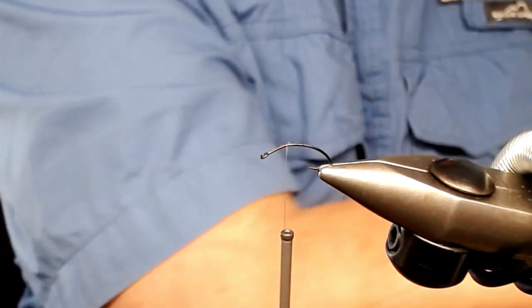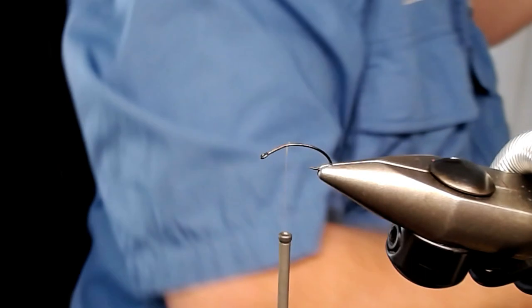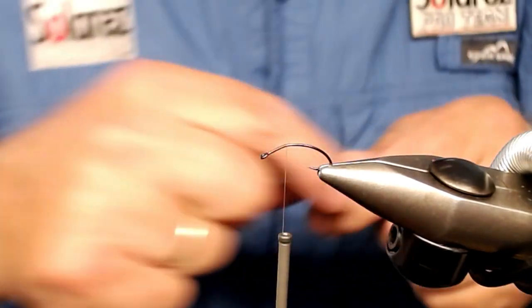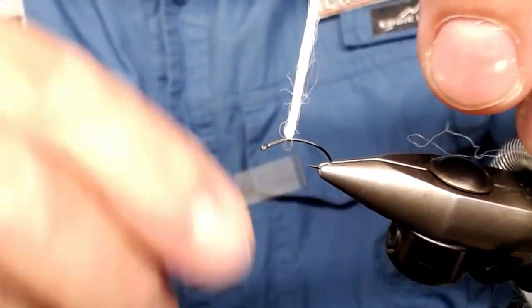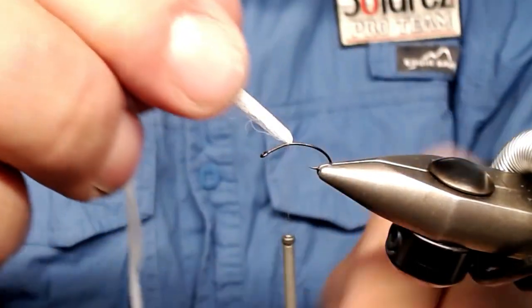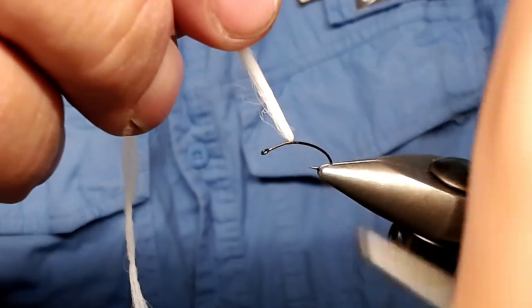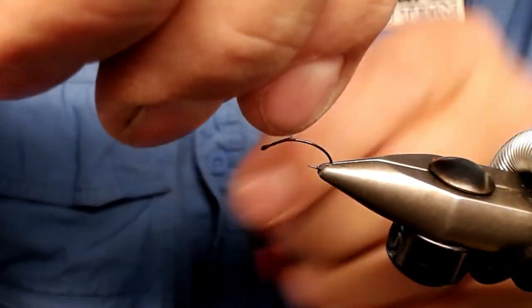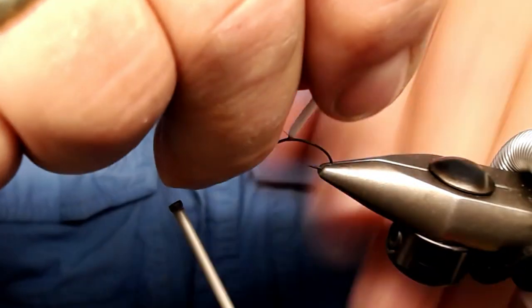I take out some wing material — like this. I take one strand from this Poly Multifill. It looks like this when it's out of the bag — that was bright! I just double it on the tying thread, double it, and place it just where I want it. Change hands, take some wraps. I shorten it a little bit — much easier. Take a few wraps and use your fingers to make a base for the hackle.